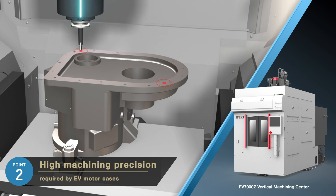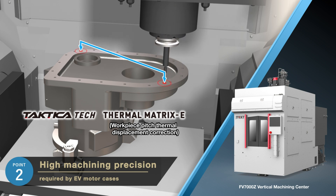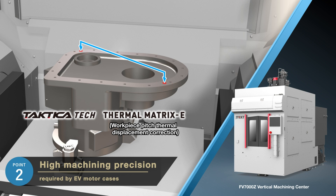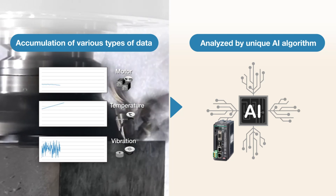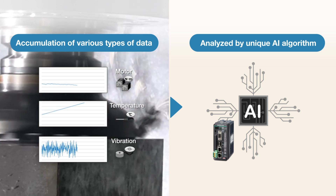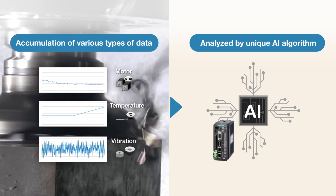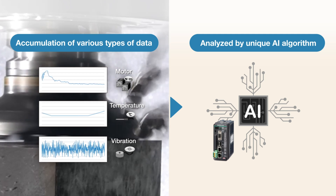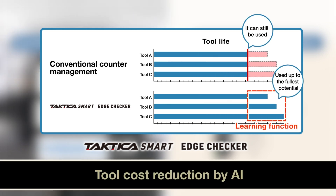Furthermore, JTEKT's latest technology, Thermal Matrix E, measures not only the outside air temperature, but also the temperature of each part of the machine. JTEKT's unique analysis logic corrects machining errors caused by thermal deformation to achieve highly accurate machining. In addition, by using Edge Checker, a technology that promotes intelligence in manufacturing, data is collected in real time throughout machining. The accumulated data is then analyzed by our proprietary AI algorithm to determine tool life, using tools up to their fullest potential and contributing to tool cost reduction.